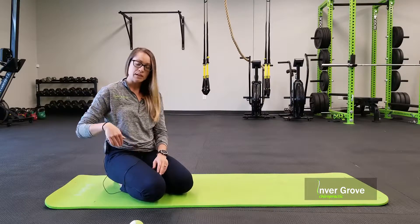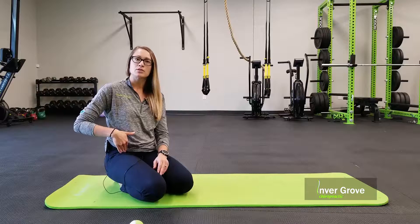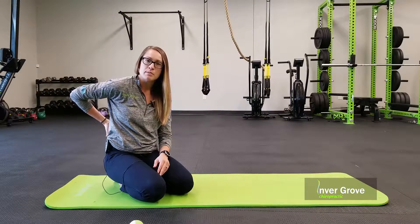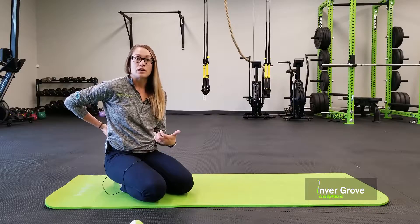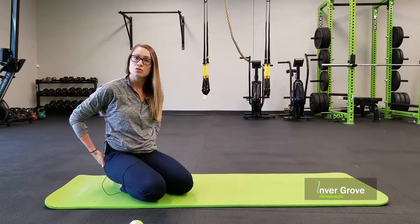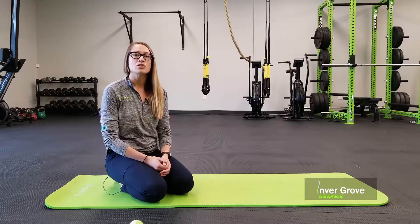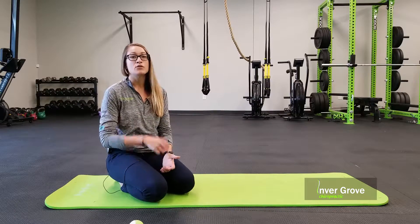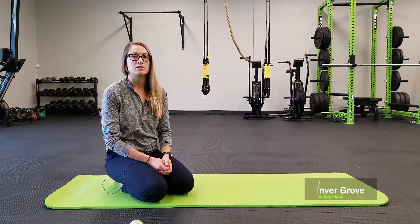To recap what lower cross syndrome is: it involves tight hip flexors in the front, tight low back muscles — the paraspinals — that need to be stretched, and weakened glute muscles and core muscles. I'm going to show you one exercise for each of those muscles that you can do at home to help with this issue.